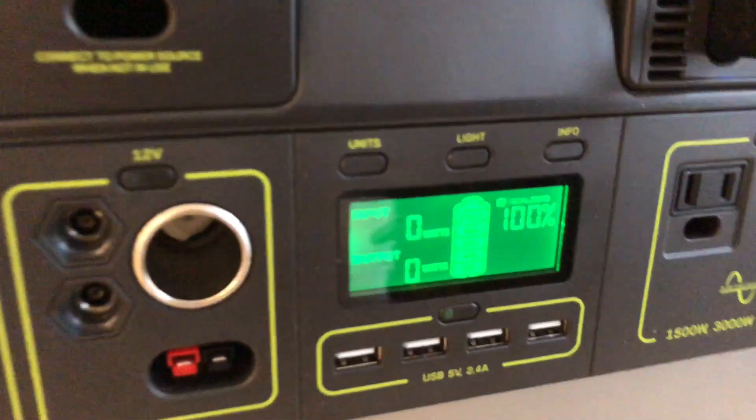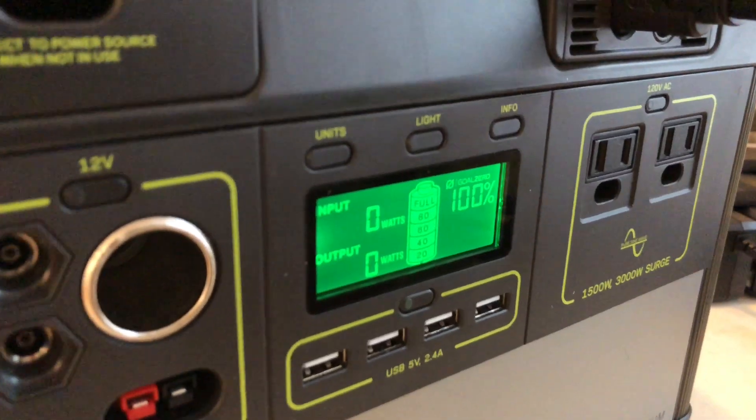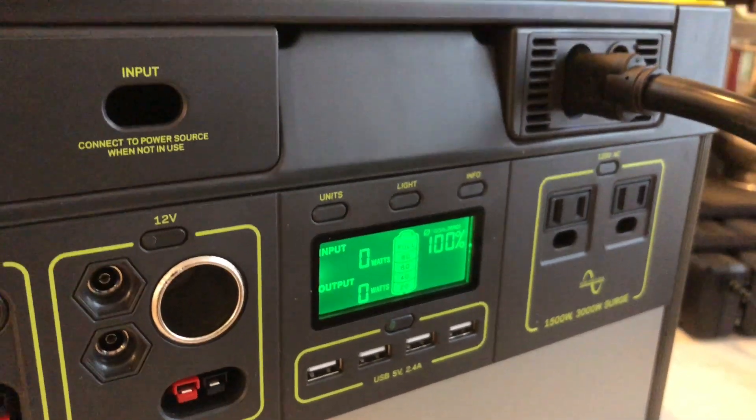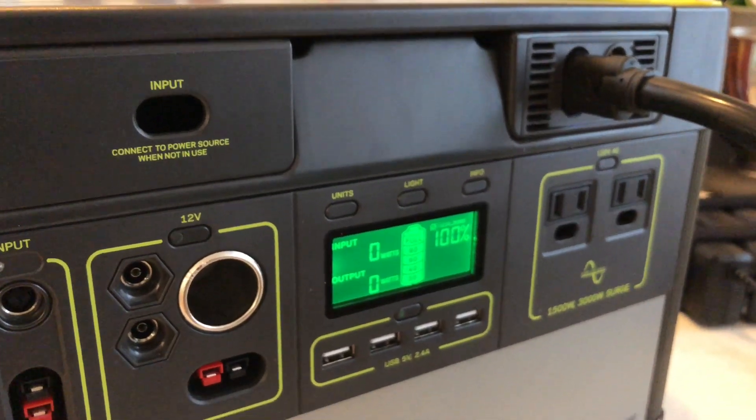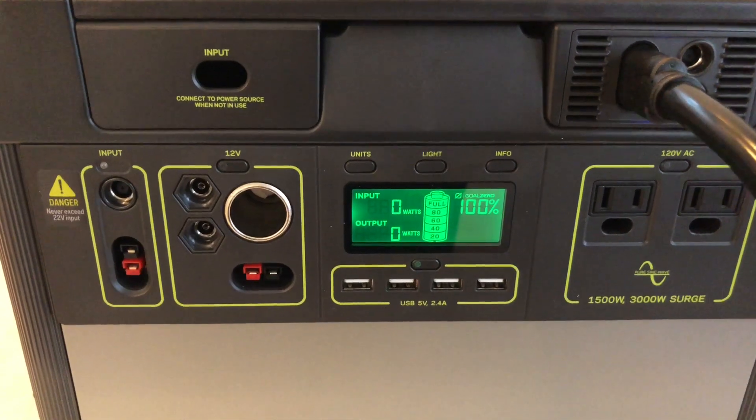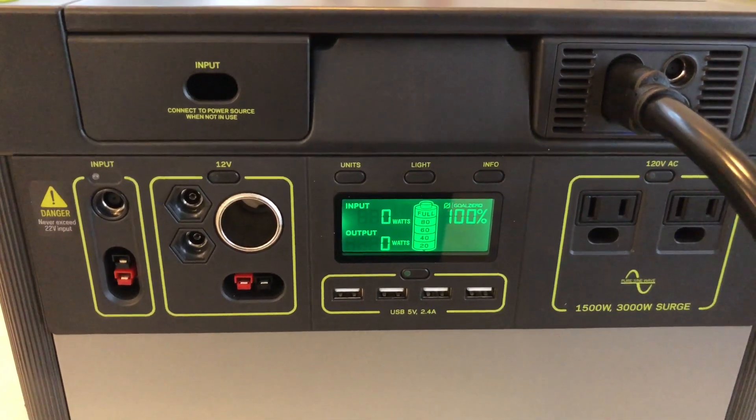And we're back in business. I was so happy when I figured this out because I was thinking about returning my unit to get a new one, and it turns out it just glitched out and needed a good restart. Since there's not really a power button on it, you'll find this is the best way to get it back in working order.